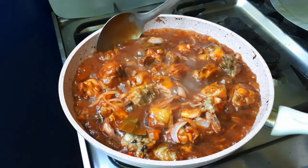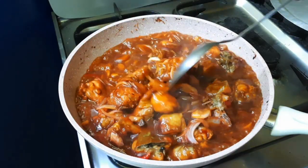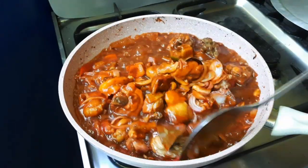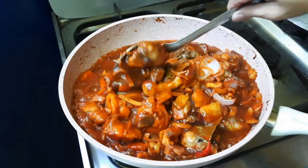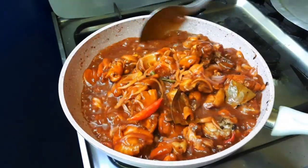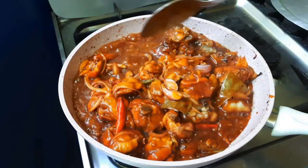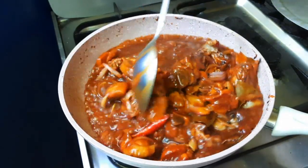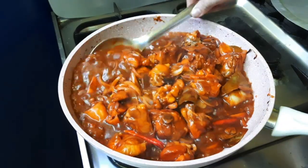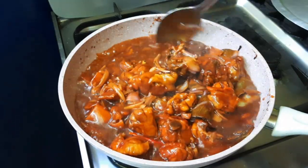Ngayon po pwede na natin haluin, dahil naamoy ko na rito na luto na yung suka. Haluin ko lang sandali. Tatakpan ko sya uli at lulutuin ko pa ng mga 3 minutes. Tapos, pwede na po syang i-serve.